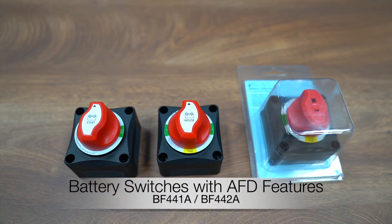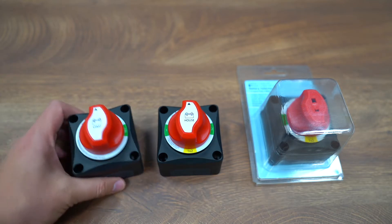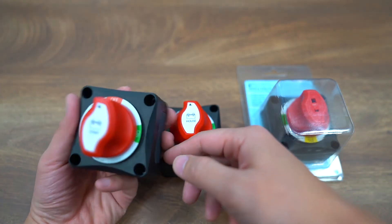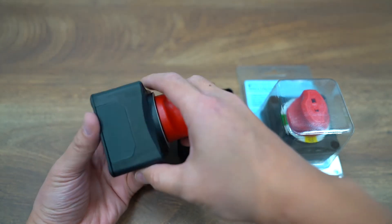Hello everyone, today I would like to do a quick introduction of our BF441 and BF442 battery switch series. This is a compact-sized battery switch with 69 by 69 millimeter dimensions, which is exactly the same as the very popular BEP battery switches.